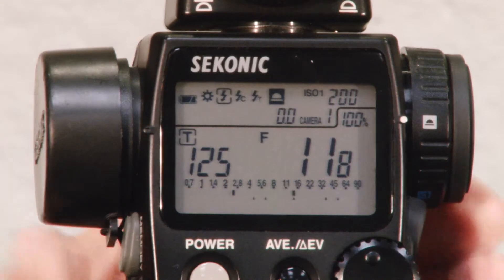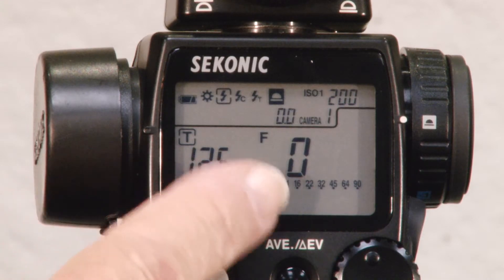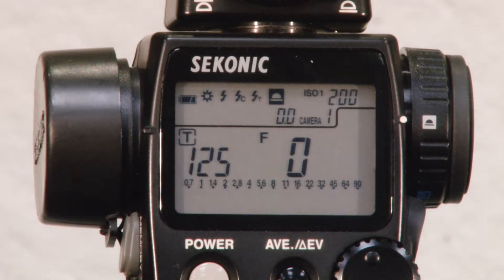Let me show you that one more time. When we start out, the icon is flashing at the top. We have a zero here for our aperture. The shutter is set close to our flash sync speed — look in your camera to see what your flash sync speed is. We'll trip the flash, and it gives us a meter reading — just a little bit over f-11.